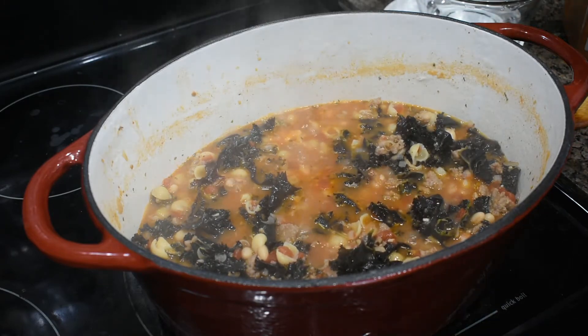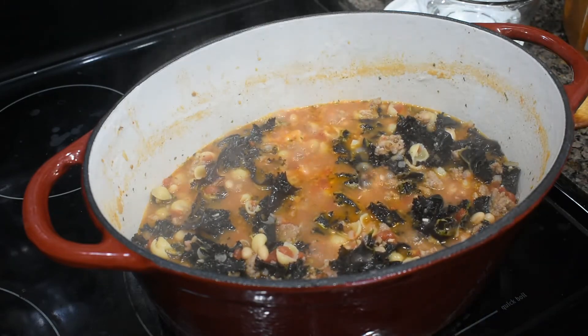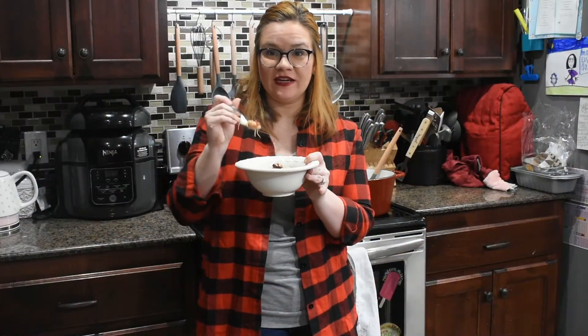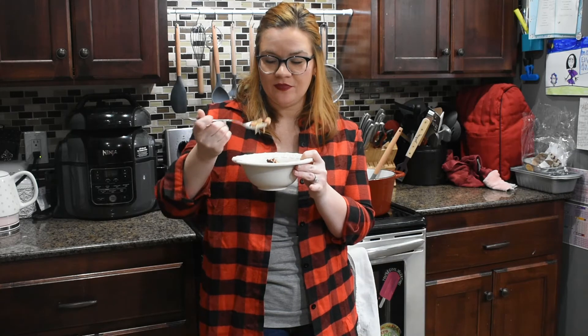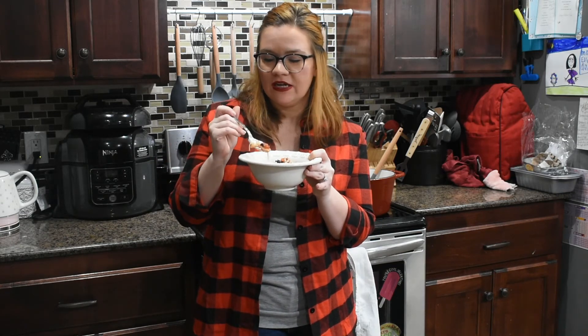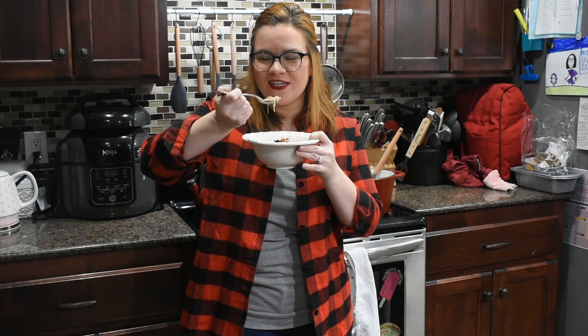We're going to serve it up, turn this off, and top it with a little bit of parmesan cheese. It's all done — we added a little bit of parmesan cheese to the top and we're going to sit down and have a cozy, easy lunch. I used the shells but usually prefer the macaroni noodles — they're a little bit bigger and hold together a little better — but use what you've got and just make it enjoyable. We'll see y'all next time, thank y'all for joining us!